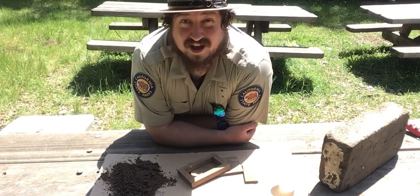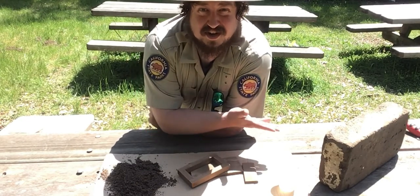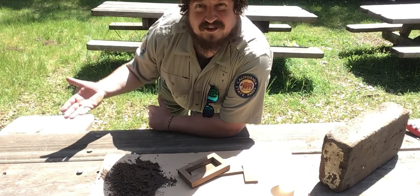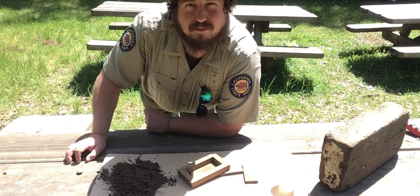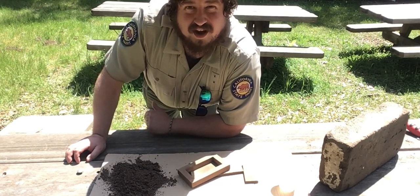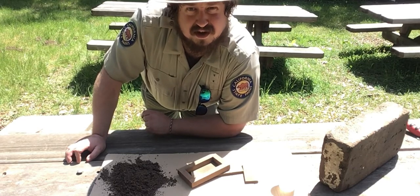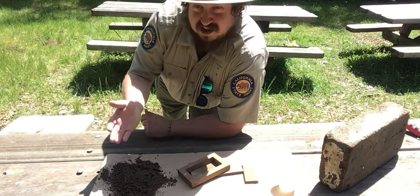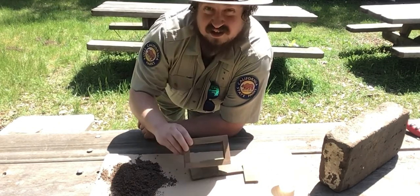Now I am going to show you how to build your own Adobe Hacienda using just the materials in front of you. Just kidding, but I am going to show you how to make a brick. I don't know how to make houses, so what you do with that brick after that is on you, but I can show you how to make a miniaturized Adobe brick using just soil, water, and some wooden frames.